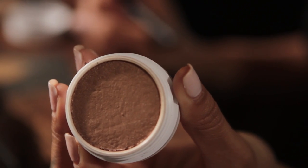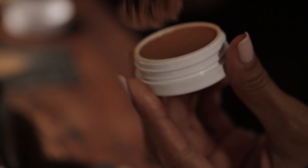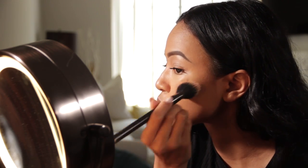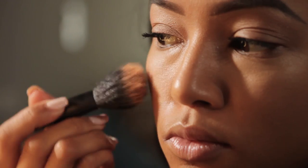I'm going to do a bit of blush. I'm going to add the Glow Up blush, which is a nice golden light finish.